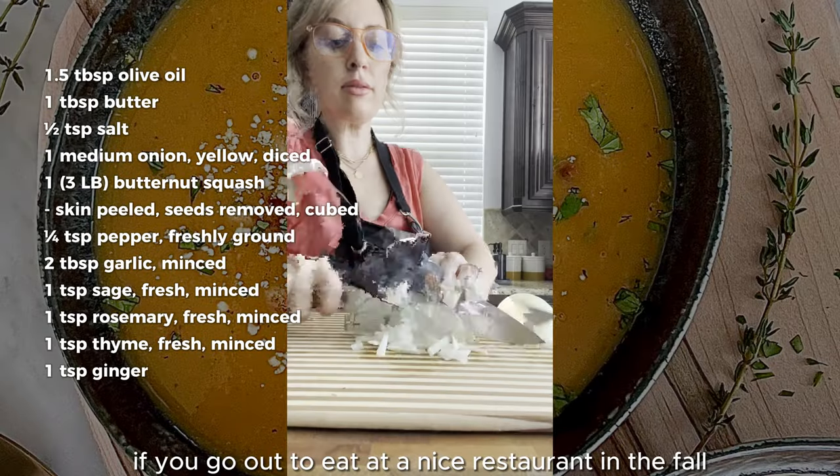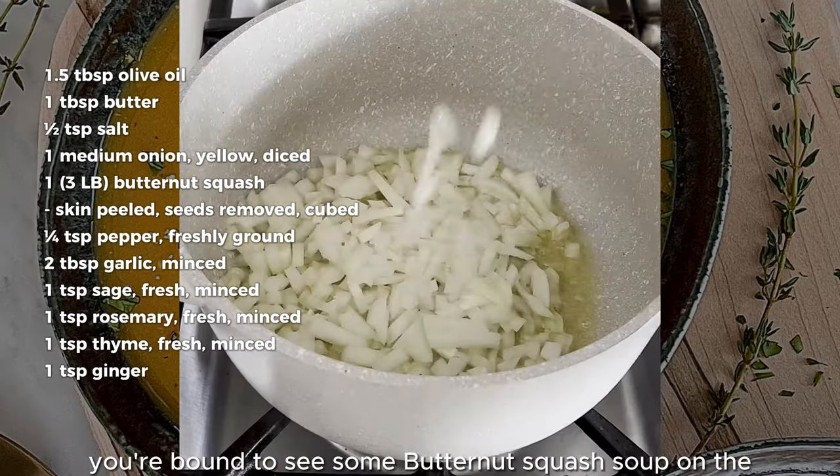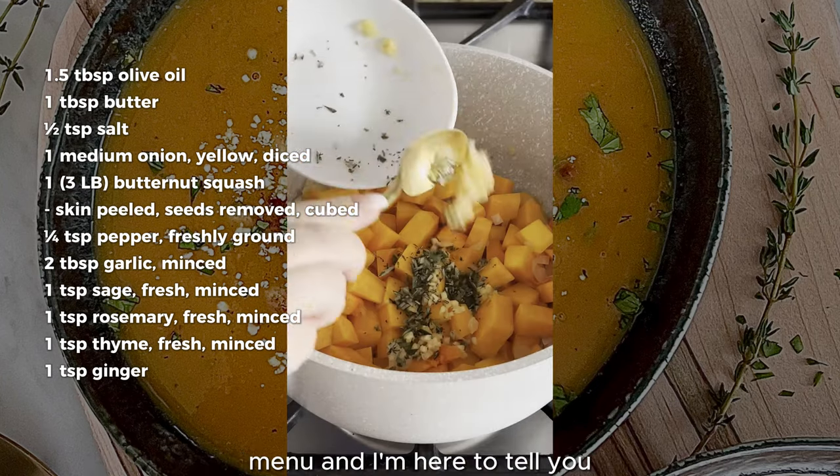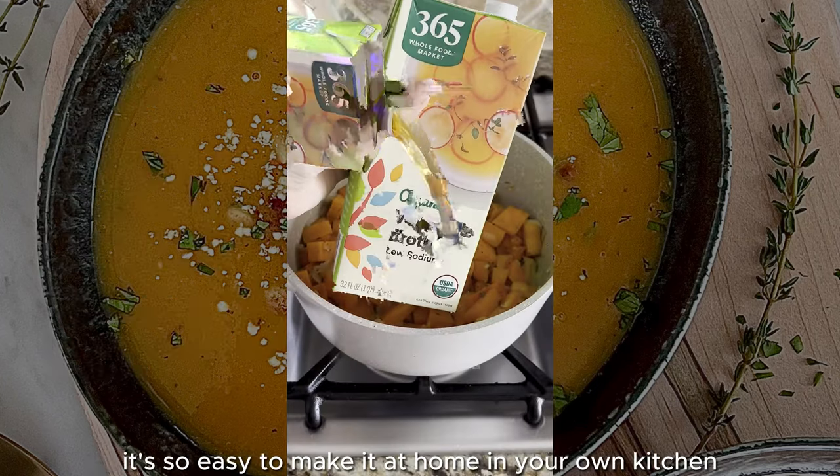If you go out to eat at a nice restaurant in the fall, you're bound to see some butternut squash soup on the menu. And I'm here to tell you it's so easy to make it at home in your own kitchen.